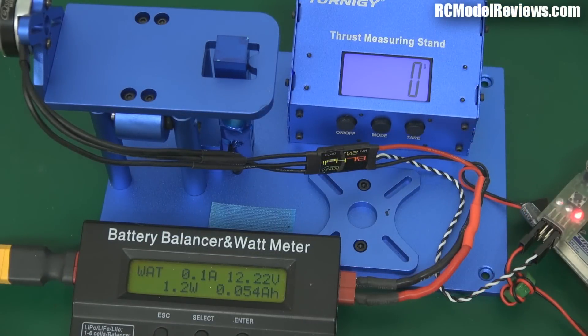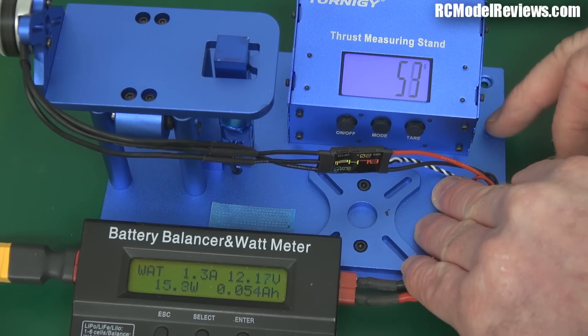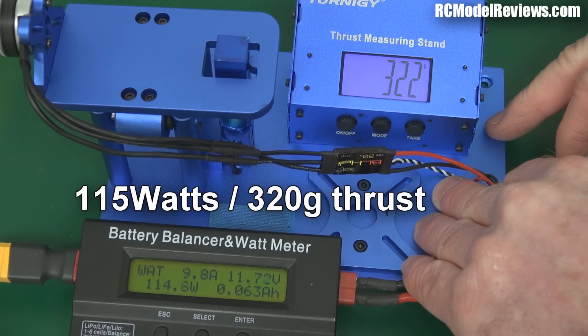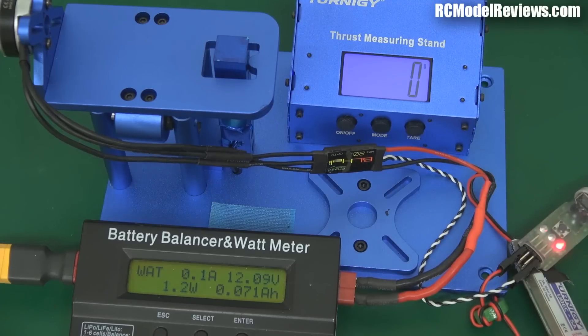Now let's see what we get out of this thing for maximum power and maximum thrust. That gave us 9.8 amps and about 320 grams of thrust — I'd better write that down.